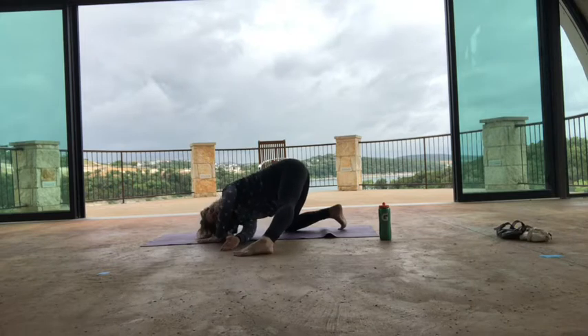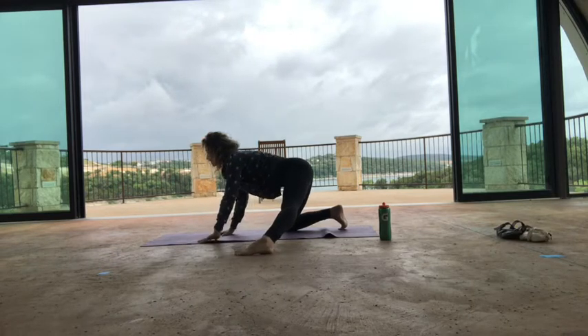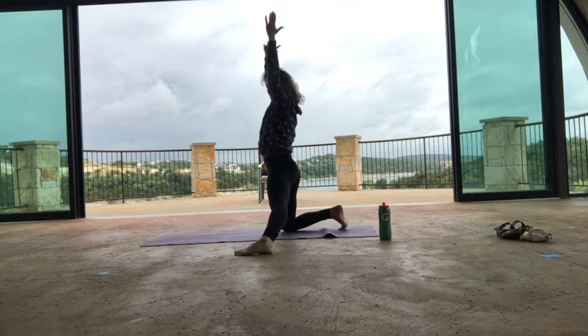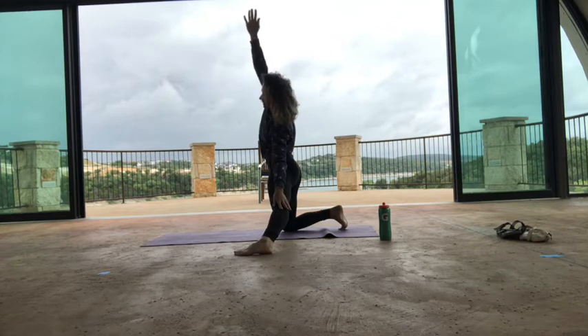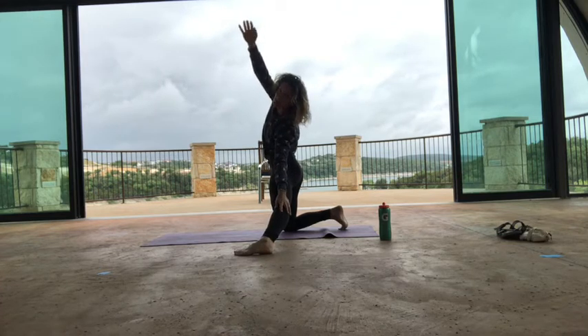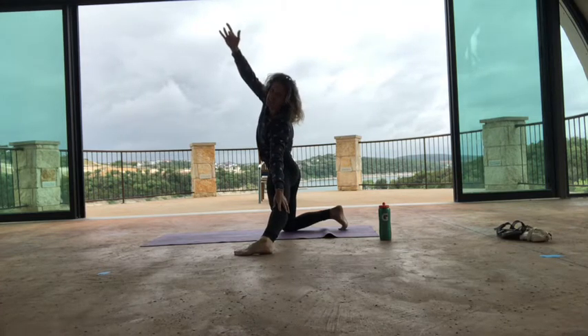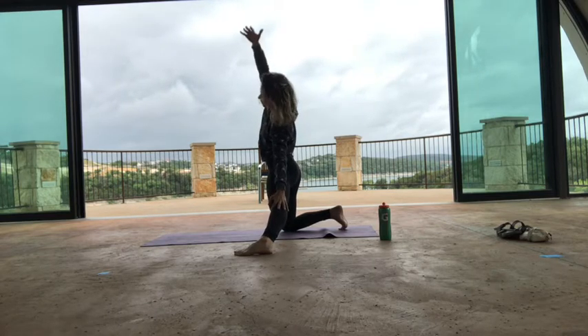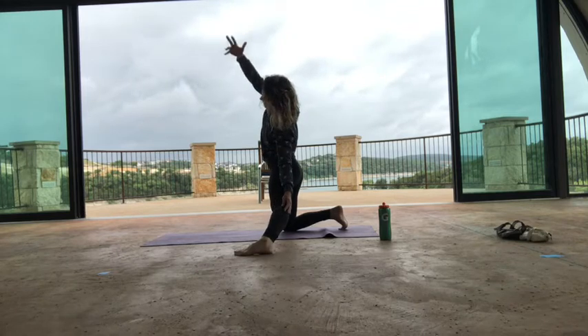Good job. Left arm comes down — inhale, stretch the right side of the body. Exhale, side bend over to your left side. We're going to be doing a lot of side bending, a lot of oblique work today, opening up the channels on either side of the spine. One more full breath in, exhale, release. Inhale, bring both arms up, exhale, reach over to your right side.